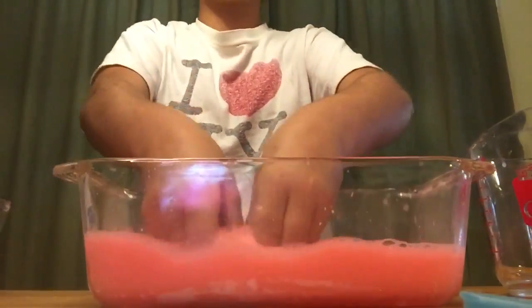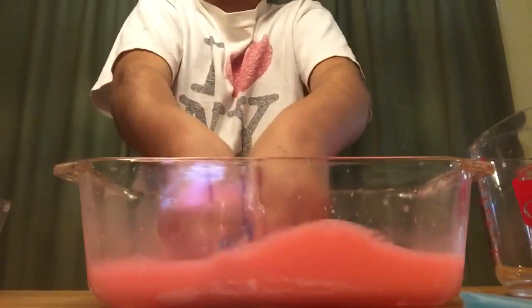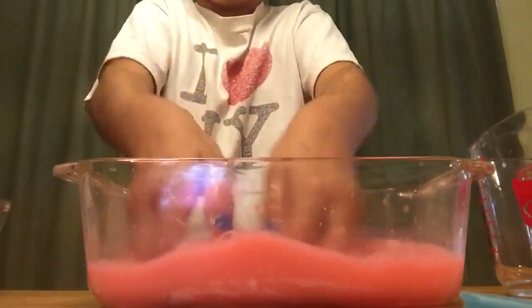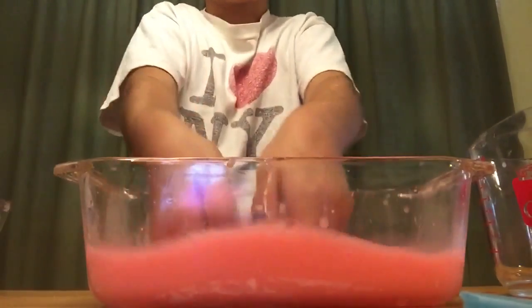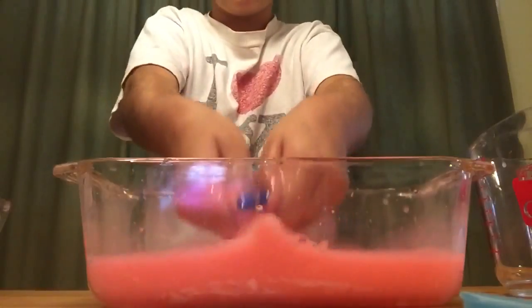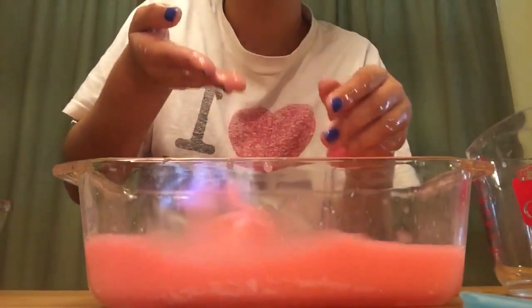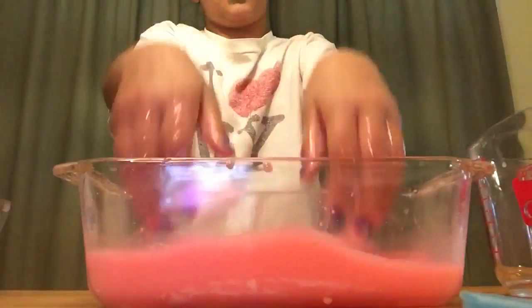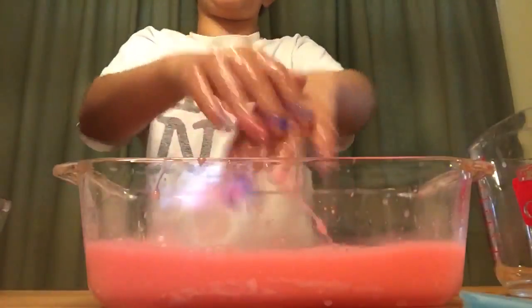I'm back and I mixed it for a very long time. Now take your hands and put them in the slime mixture, blending everything together with your hands. As you can see, I'm starting to get my slime. I'm going to continue to do this for a very long time until I get my complete slime.